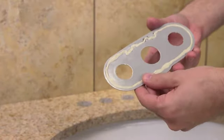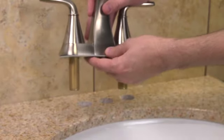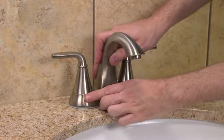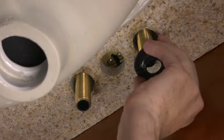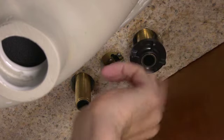Apply a small amount of putty to the groove along the bottom outer edge of the putty plate and affix it to the faucet. Next, place the faucet onto the sink top. Now, go under the sink and hand-tighten the two wingnuts onto the two threaded faucet shanks.